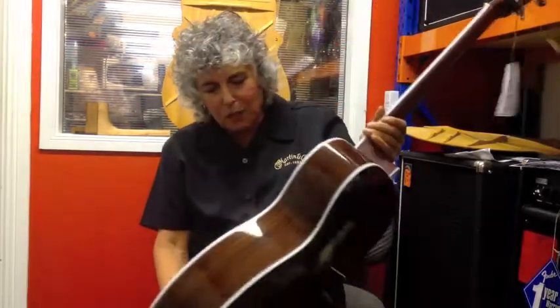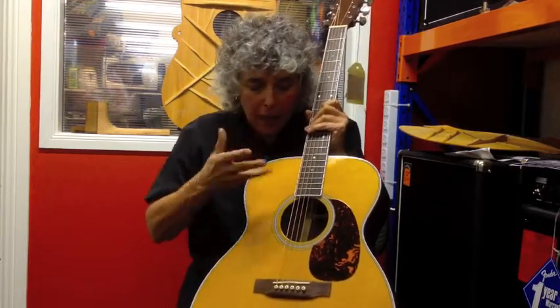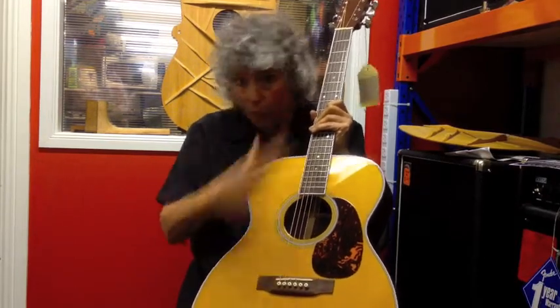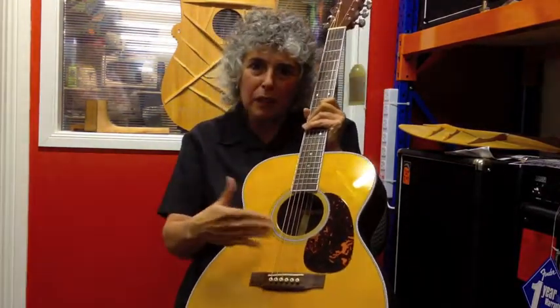One of the things that I particularly love about the M36 is that it was a very influential guitar for me personally, because it was the first Martin guitar I ever noticed that combined two woods on the top and the fingerboard. Usually the fingerboard and bridge are both ebony or both rosewood, but the M36 has a rosewood bridge and an ebony fingerboard. We did that so that the rosewood bridge would actually be a little bit lighter on the top, giving you much more volume.